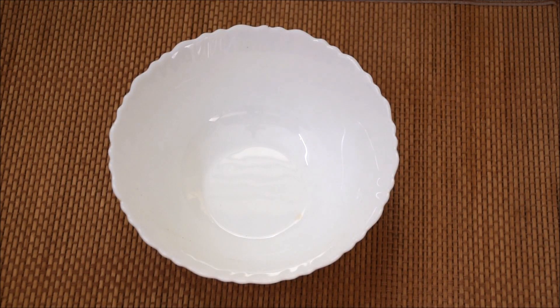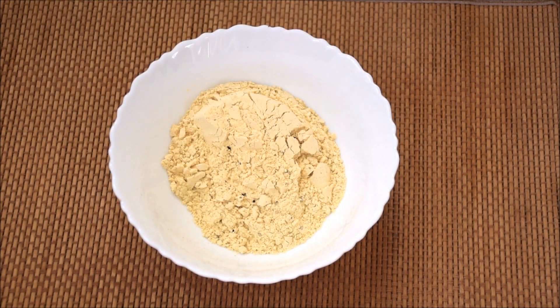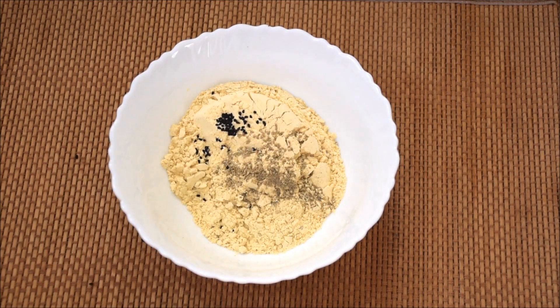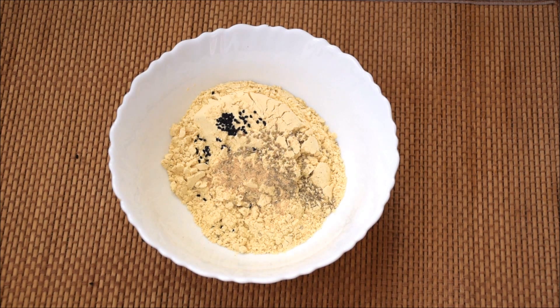In this recipe, we will take Sattu — Roasted Gram Flour. We will take 1 pinch Kalonji, 1 pinch Chama Auji, 1 pinch ajwain/pasta powder, 1 pinch cumin powder.